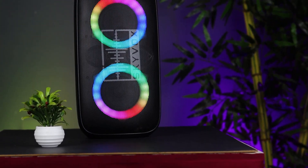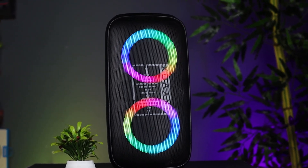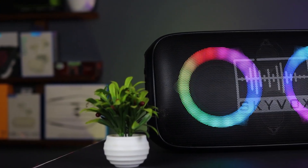The Skybox Party is a unique device. It has Bluetooth 5.0 and weighs about 5.5 kg. It features an RGB light system and is designed to deliver powerful bass and voice output.